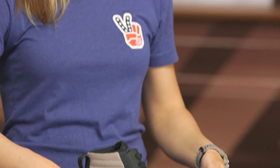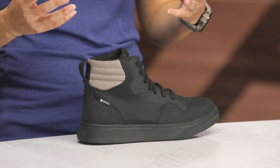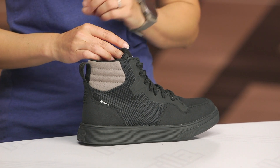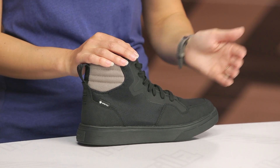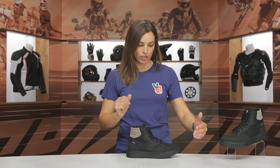Moving to the side view, I want to point out this big mesh panel — I'll go ahead and circle it right here. You might be wondering how a mesh panel helps you out. Revit is using Gore-Tex, which is known for its lifetime guarantee for waterproof capabilities, and it's also known to be super breathable. So even though it's protecting your feet from rain and the elements, it's still allowing sweat and moisture to escape. This mesh panel is actually pretty pivotal to the breathability of this shoe.